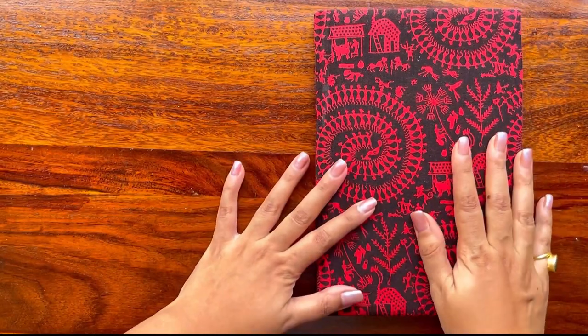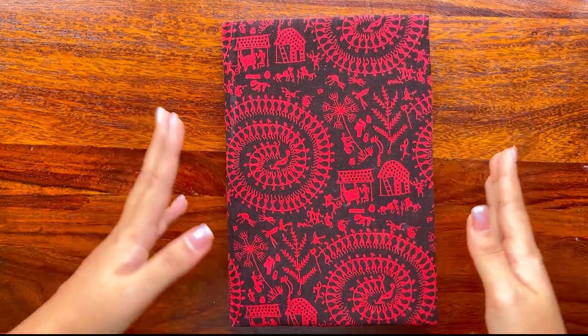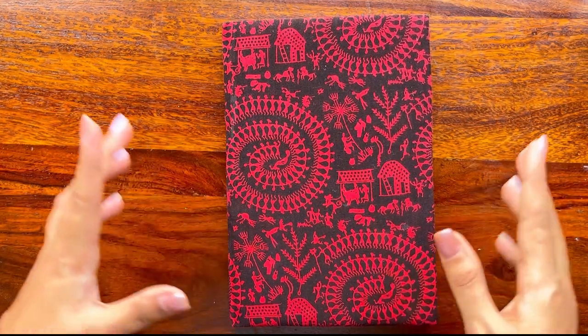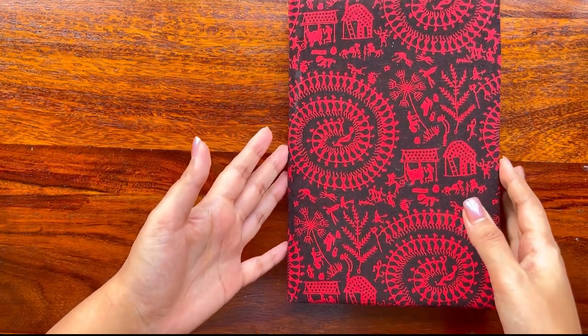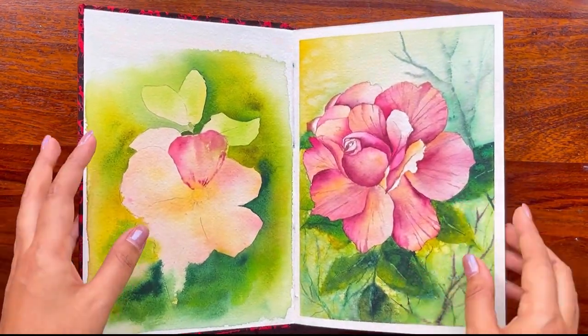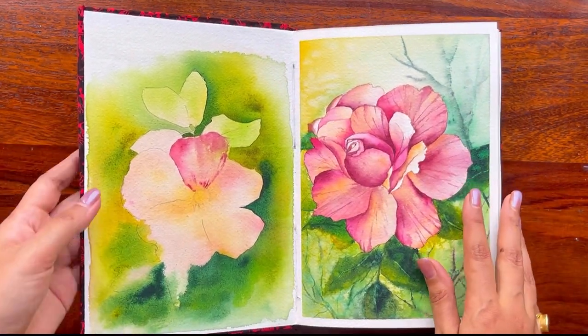This was the first sketchbook from Vibrant Parcels that we made, which was hand-bound — compared to what we had earlier, which was more of a spiral kind. This one was more experimental and we went ahead with Arches 300 GSM paper. It was really thick, and hence binding it was very tough.